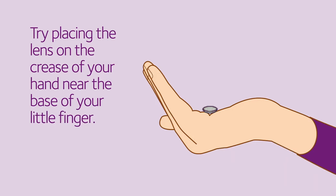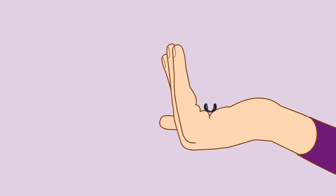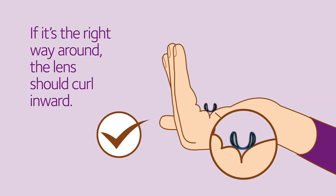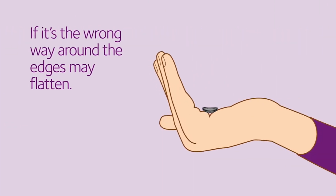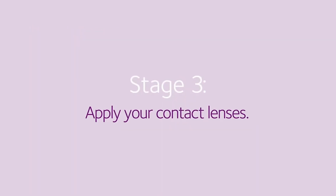Look at the shape of the lens as you move your little finger. If it's the right way around, the lens should curl inward. If it's the wrong way around, the edges may flatten.